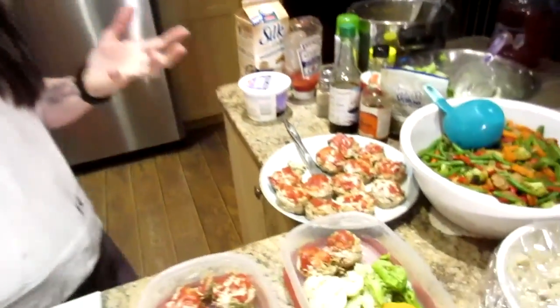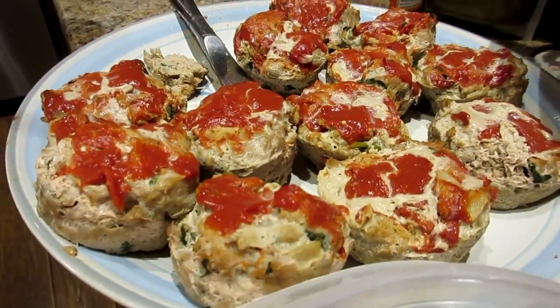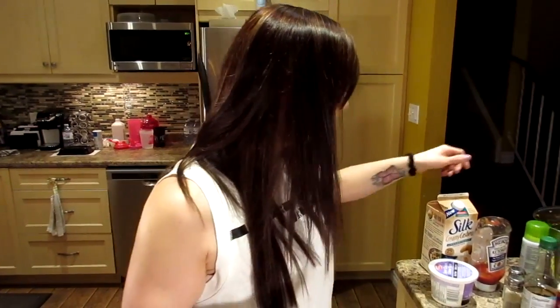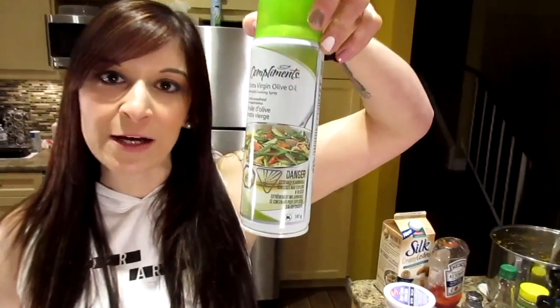For the turkey meatloaves, I bought five one-kilogram containers of extra lean ground turkey. I mixed in half a cup of egg whites, two teaspoons of poultry seasoning, half a chopped onion, three garlic cloves, and two handfuls of baby spinach. I sautéed those until they were a bit soft in extra virgin olive oil cooking spray.